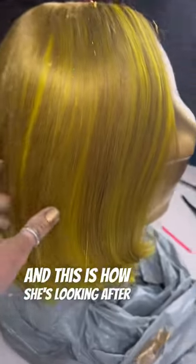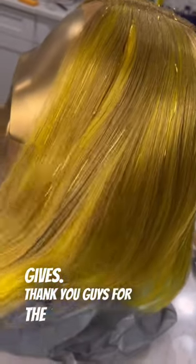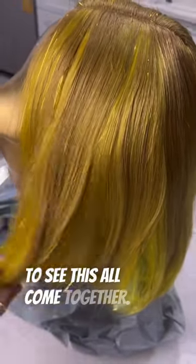This is how she's looking after one pack of hair tinsel. I definitely love the dimension it gives. Thank you guys for the suggestion — I'm so excited to try it with the tiara. Follow along or check out my other videos if you want to see this all come together.